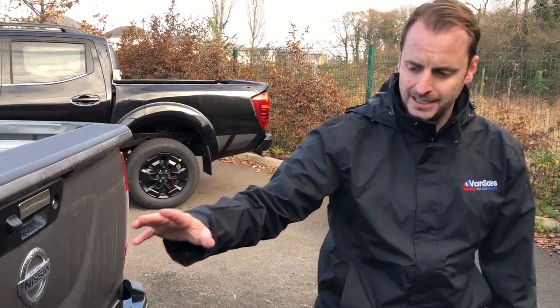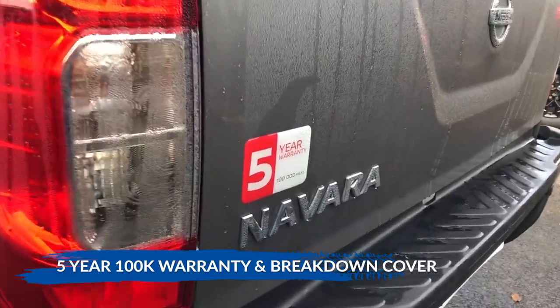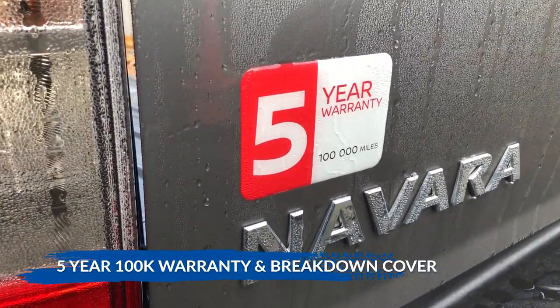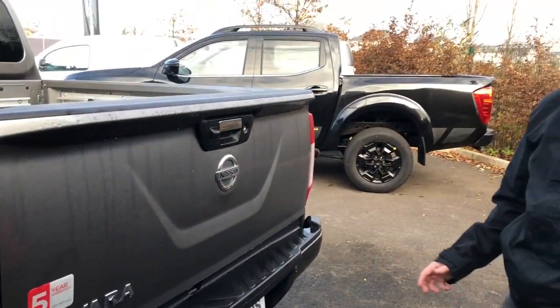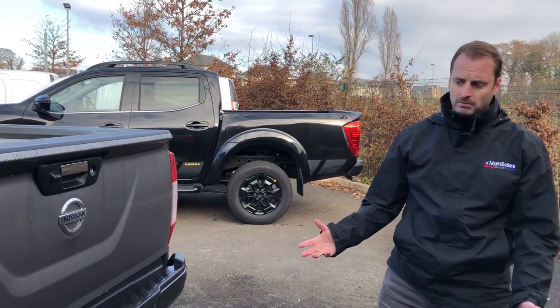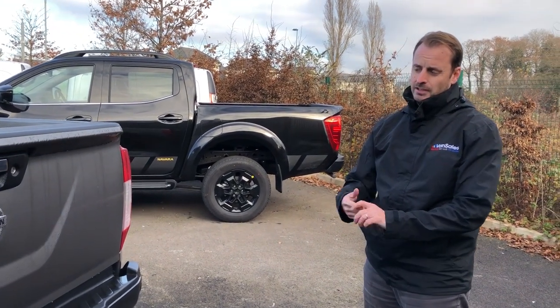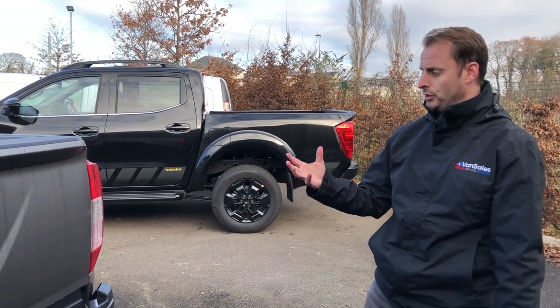One thing to point your attention to is just the back tailgate where you'll find the five-year 100,000-mile Nissan warranty. It also comes with five-year breakdown cover, so if you get any issues anywhere you've got cover for a full five years — which is pretty much market leading. The Mercedes has got three years, the Ford's got three years, so this one's definitely one to consider.